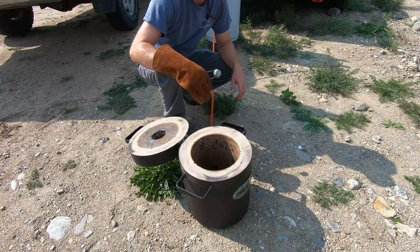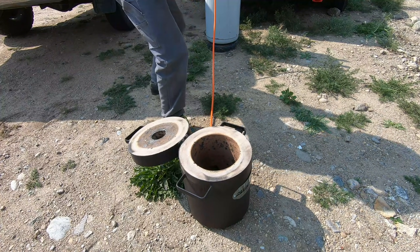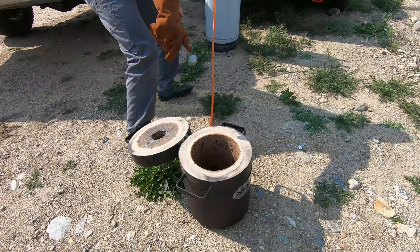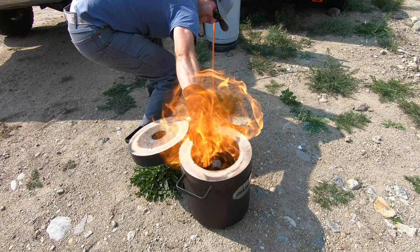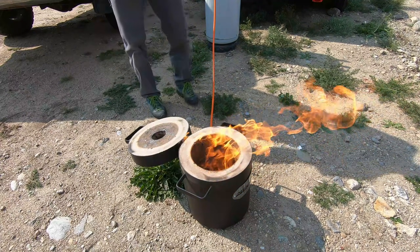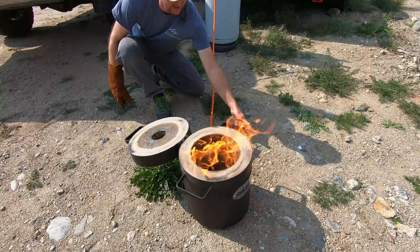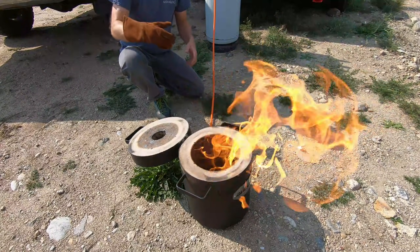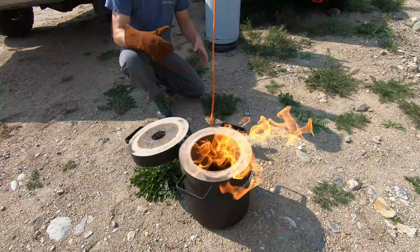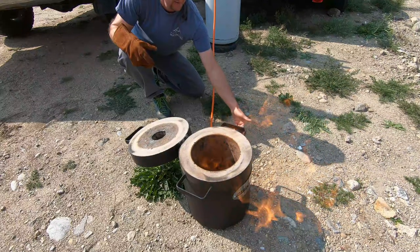I'm gonna let the gas out, lower the pressure, light it, and off we go. I'm gonna open up the carburetor to let some more air into the furnace. When I do that you'll notice the flame will condense down with more oxygen, burn hotter, much smaller, and it'll turn into a jet roar. Here it comes.